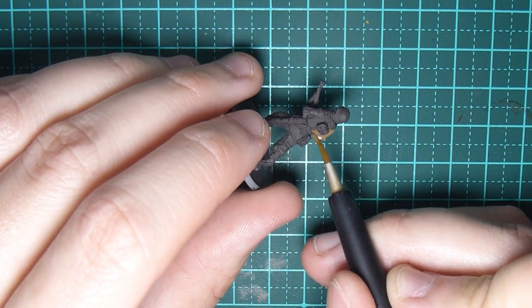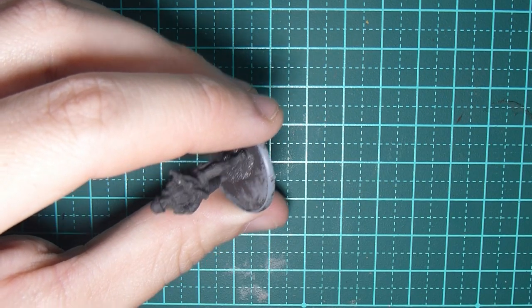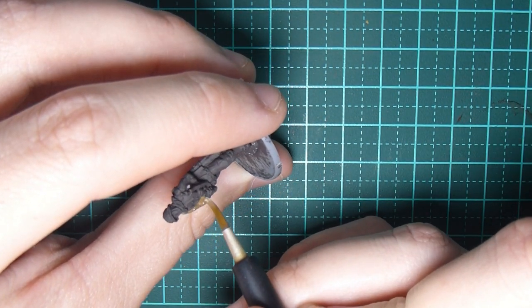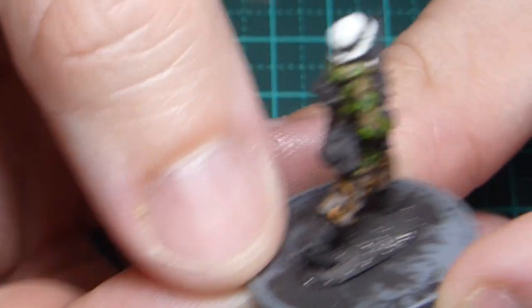Coming up in today's video we take a look at how I paint the spring oak leaf pattern. Painting any SS camouflage can be a daunting task, but the technique you'll see in this video is a simple one, and the results speak for themselves.